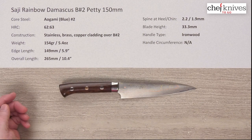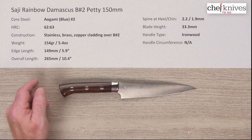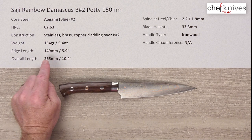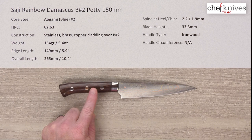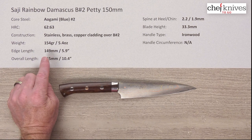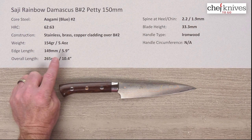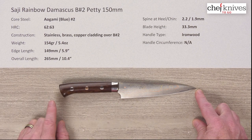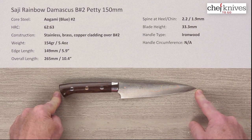The weight and dimensions vary a little bit from knife to knife. This one is 154 grams or 5.4 ounces, and part of that weight is the ironwood on the handle, which is a dense, heavy wood. The edge length is just about 150mm, about 5.9 inches from the tip to the back of the heel. The overall length is about 10.4 inches or 265 millimeters.